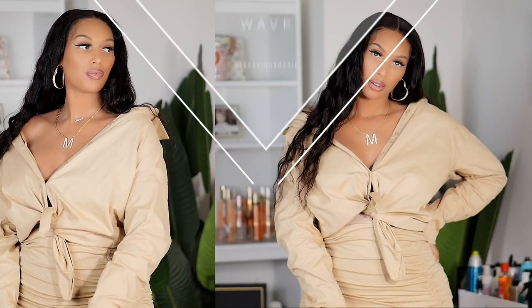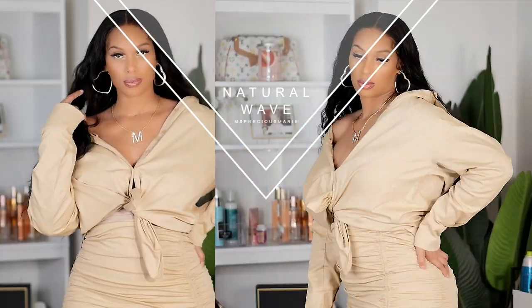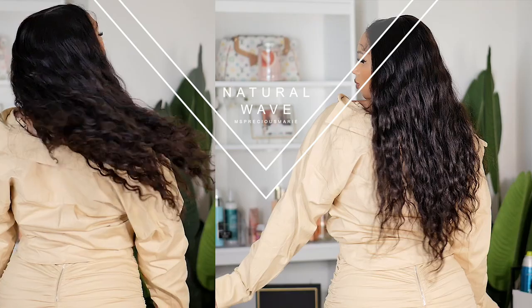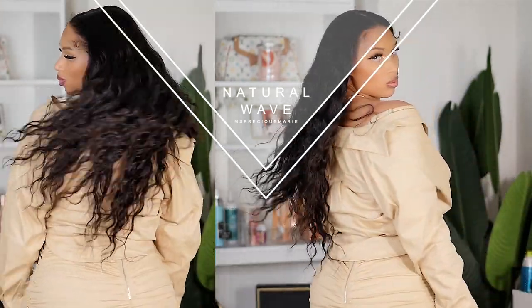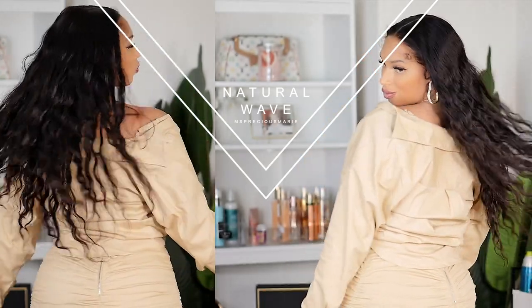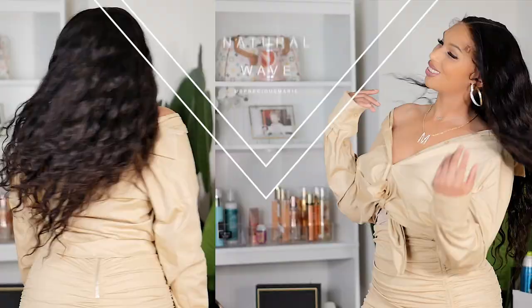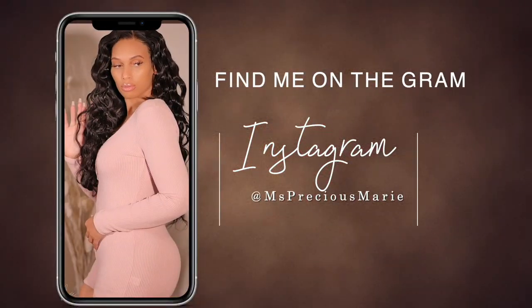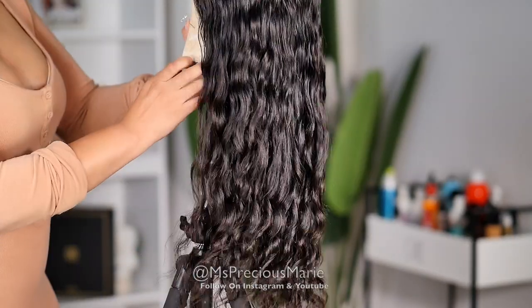Hi guys, welcome back! Thank you so much for joining today's video. We are going to jump right into this sleigh, honey — look at this hair, it is absolutely gorgeous, perfect for summer. I'm going to show you all the details and how I make it look so good, so if you want to see that make sure you keep on watching. I'm finally back with a new video after a little break.